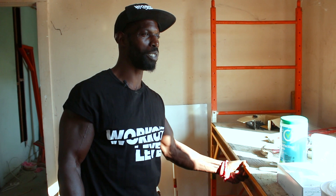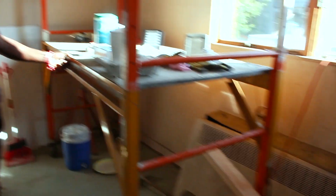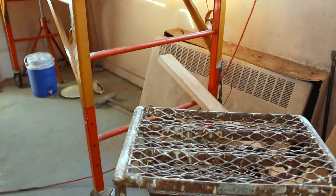You gotta have a strong scaffold — you've got to be able to stand on this, got to be able to work on this. It's not fully stable and I'll have to approach it at a certain angle, so we're not getting into that right now. Next time I see you, I'll be sharing more about the Workout Level project.